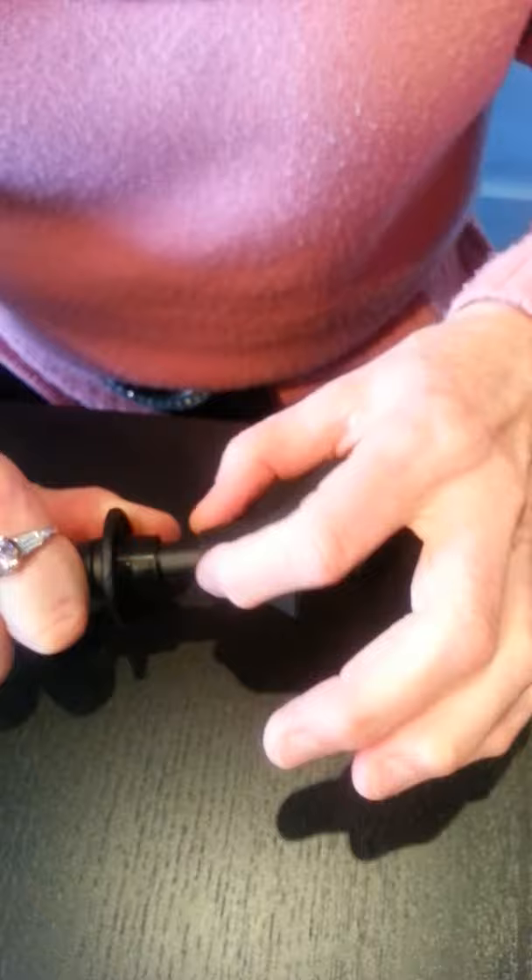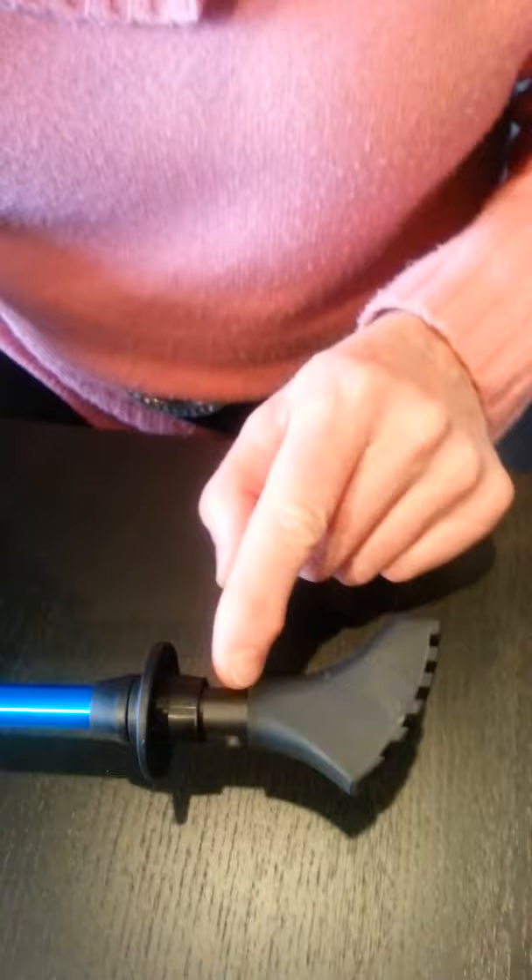They fit on by friction fit. I'm holding the bottom section of the pole and I'm taking this boot and I'm pushing it up and twisting it at the same time. This one's pretty tight too. So I want to just push it up and twist it on by friction fit. And even when you have it on all the way, there's still about a half an inch gap here.